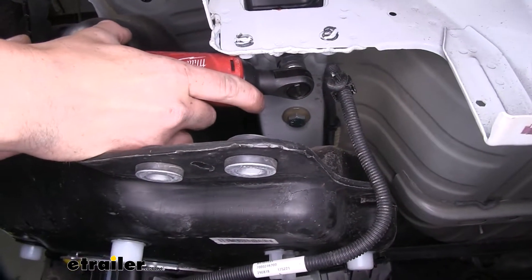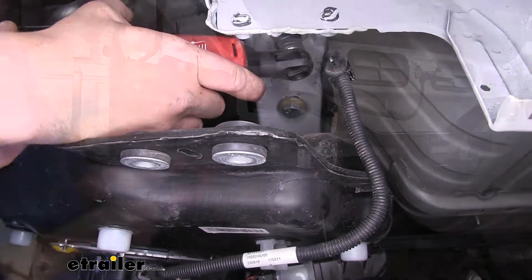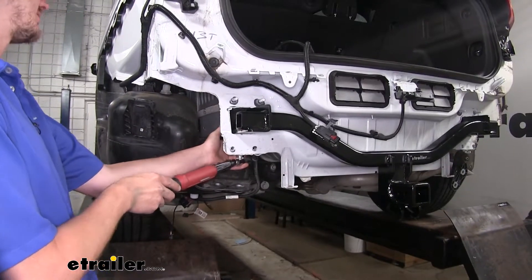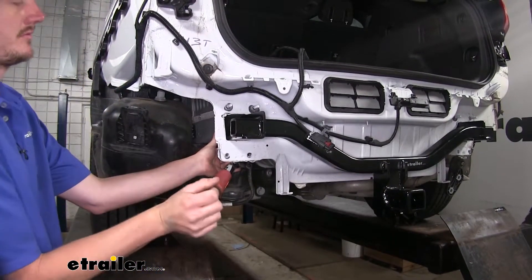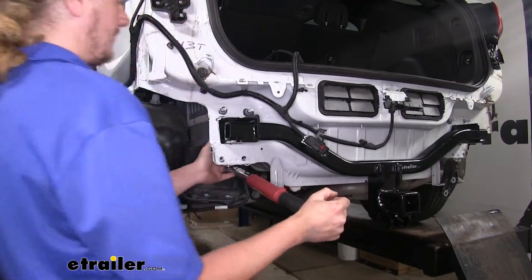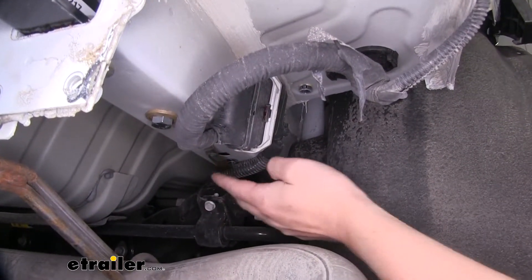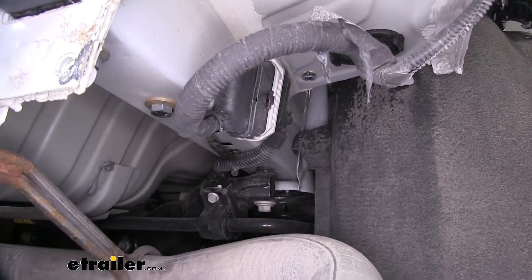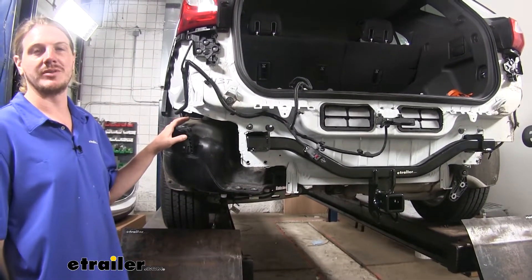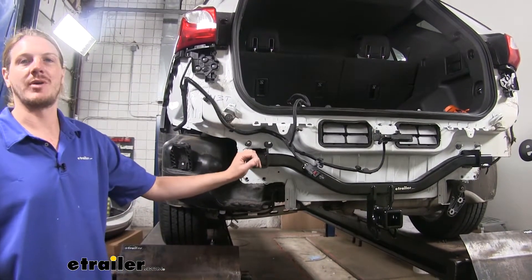We can now go back and tighten down all of our hardware using a 19 millimeter socket, then torque your hardware to the specifications found in your instructions. You can now either cut off or bend your handle nuts so they're out of the way. I prefer to bend mine flat so in the event I ever need to remove it, I easily have access to the handle again. We can now reinstall all of our components following reverse order. When you get to putting your fascia back on, we'll take a pause there and trim it out around our receiver.